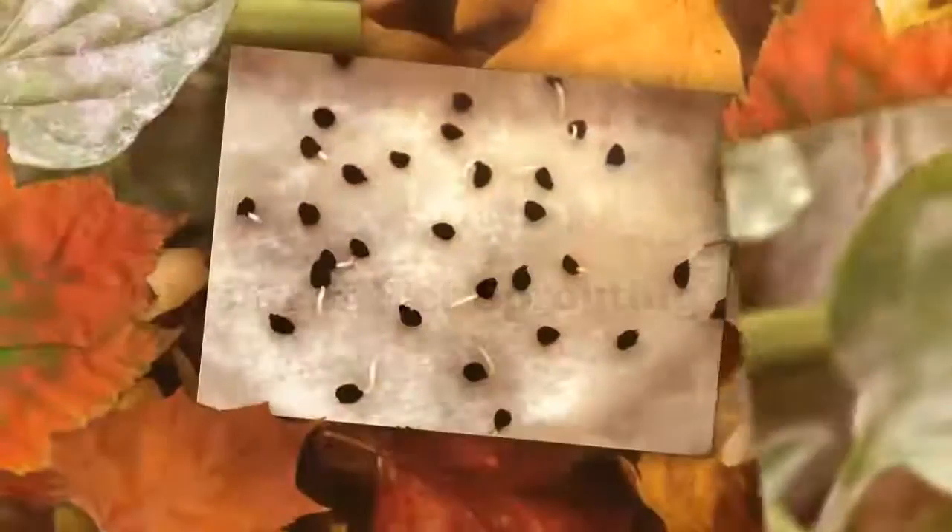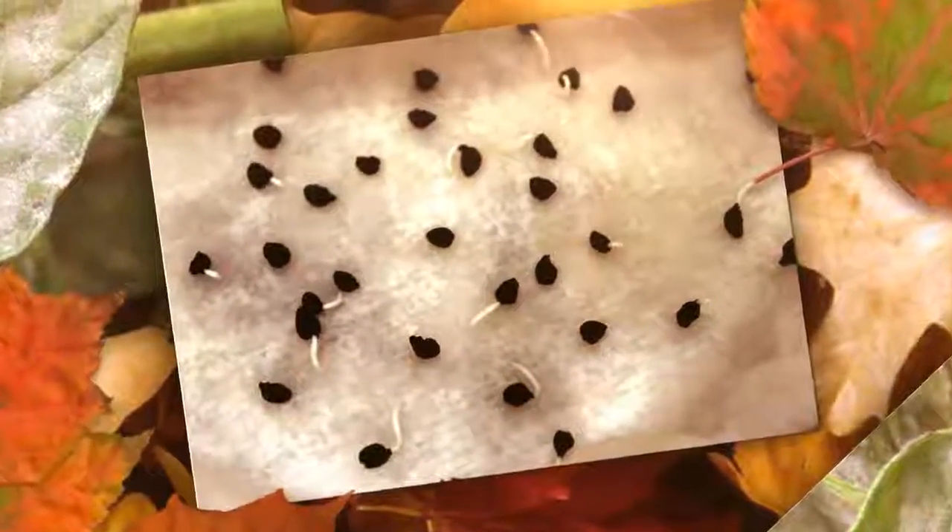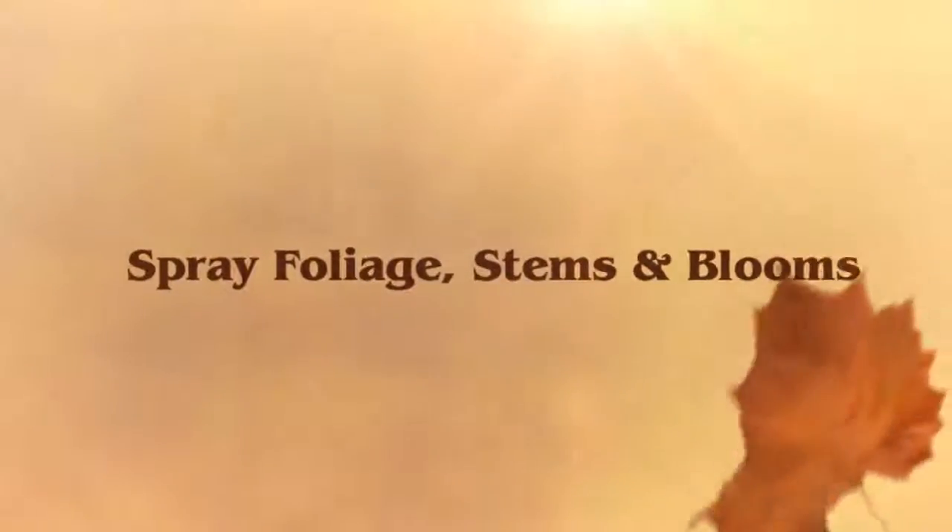You can also use the three percent hydrogen peroxide to spray foliage, stems and blooms if you notice any kind of bacterial attack on your plants.